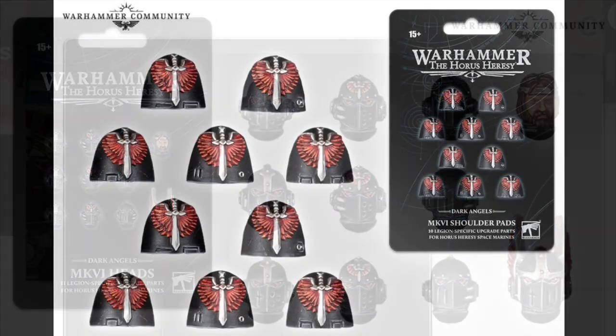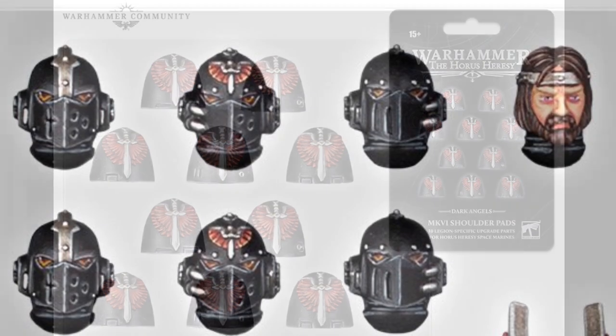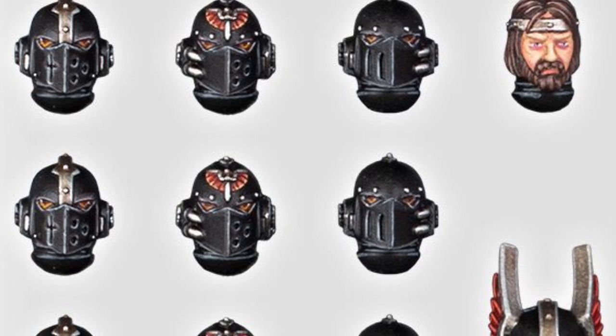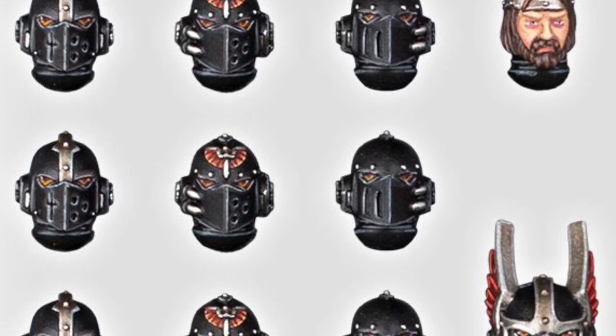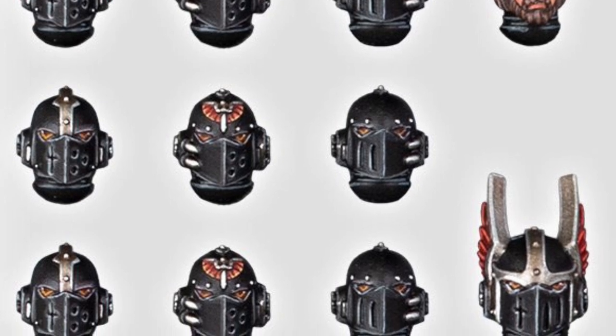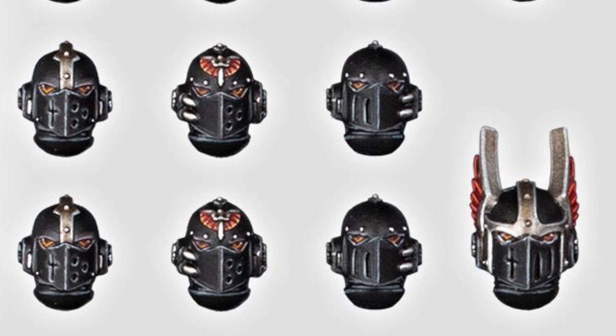Moving on from the heads, we've got two sets of five identical shoulder pads. These have got the Dark Angels icon sculpted on there, so if you're one of those people that prefers to paint on the sculpted chapter badges rather than use transfers, these will be ideal for you. It's the old school Dark Angels badge rather than the new 40K style. Looking at the helmets, really nice looking and very reminiscent of what we can expect from Dark Angels — I think these are better than the original Forge World ones in my opinion. The shoulder pads are really good as well.